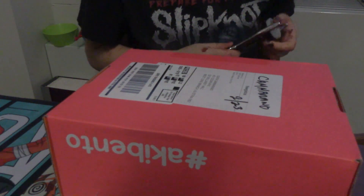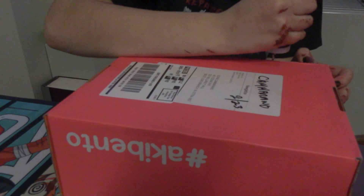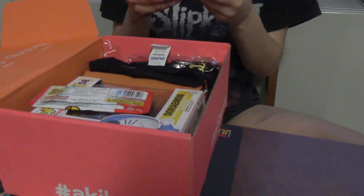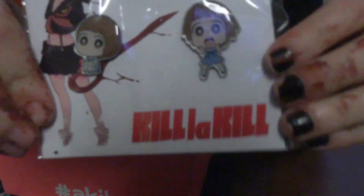I always forget to grab scissors, so we're gonna open this with a wine bottle opener because we're classy like that. Okay, the first thing I see is this Kill la Kill button set.